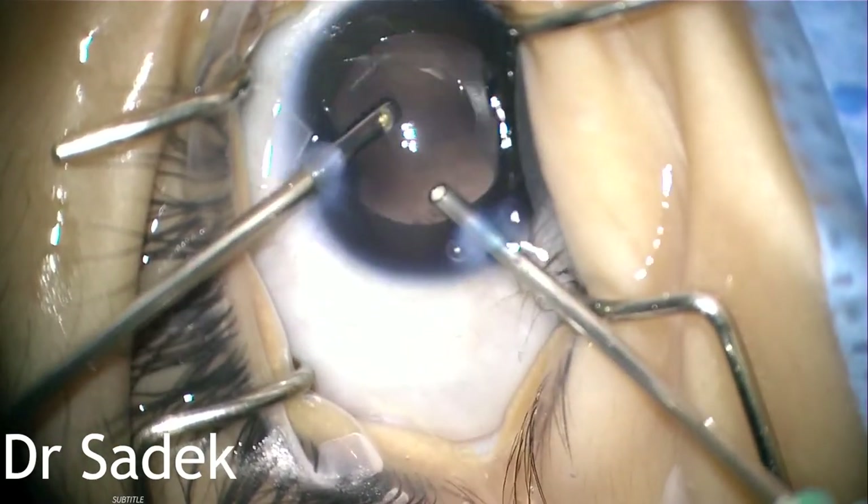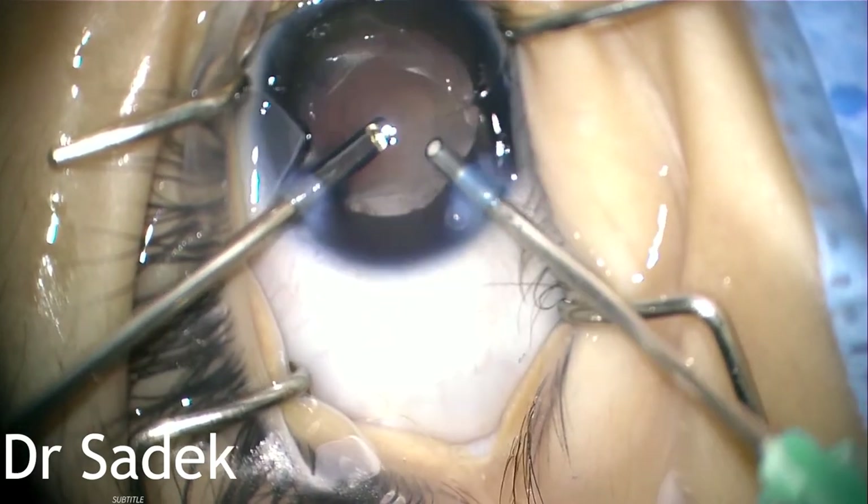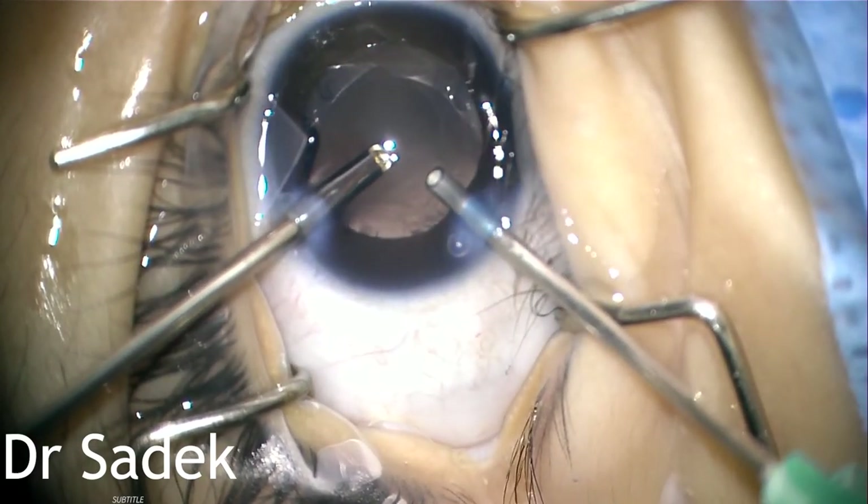So I performed anterior vitrectomy immediately. The manual technique gives us the advantage of removing the vitreous through both openings easily.